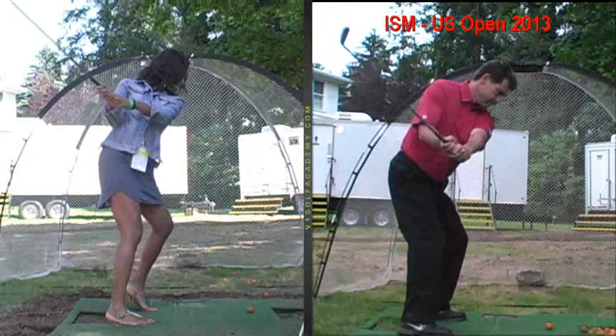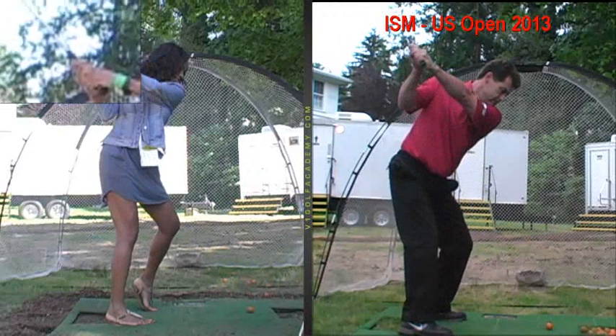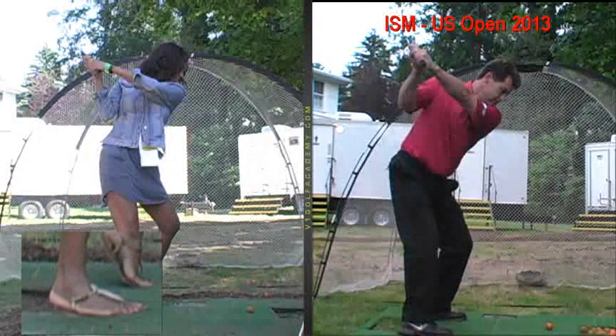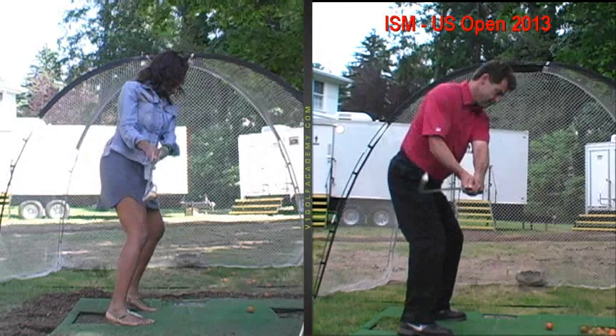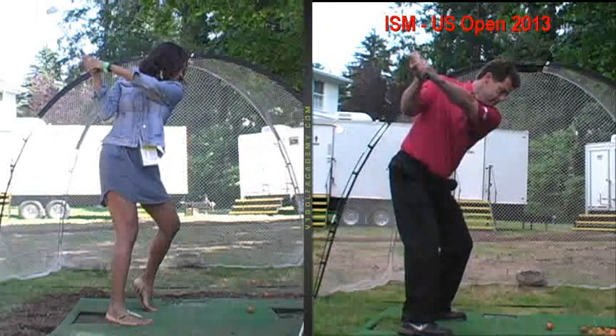You're turning your shoulders back — already a much better job. See the club go back? The only thing was, this is one of the swings where you still had your feet too active. Look how quiet my lower body is. So if you keep your feet on the ground, as you did a little bit later for me, it's going to be even easier. It's just a shoulders turn, which you did — feet stay quiet.